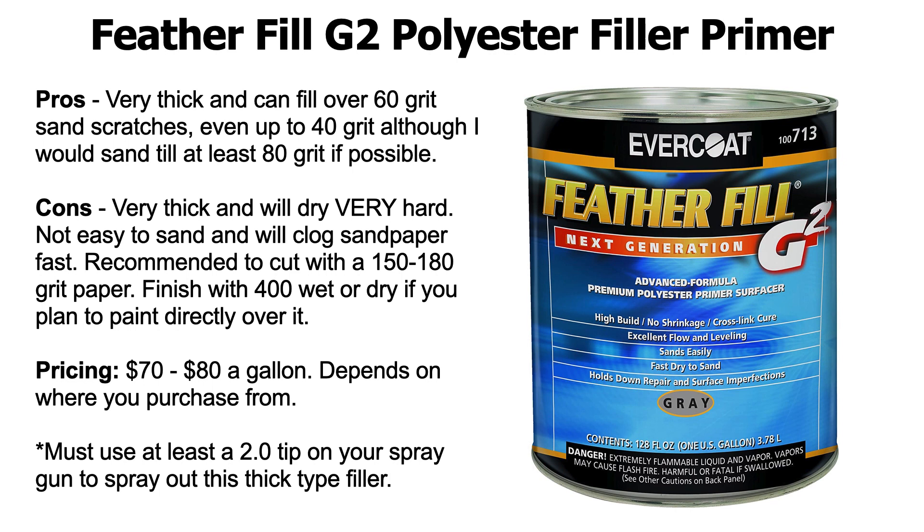The cons: it's very thick and will dry very, very hard. It says 'easy sanding' on the can, but it's really not easy sanding. I've used this stuff a good few times and it's not easy sanding. The good things are it's high build, it has no shrinkage, and it's a cross-link cure, which means it dries super, super hard. It's not easy to sand, like I said, and it will clog your sandpaper fast. After you spray Feather Fill, cut it with 150 grit up to 180 grit sandpaper.